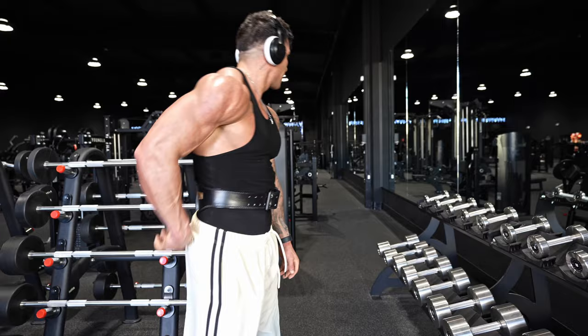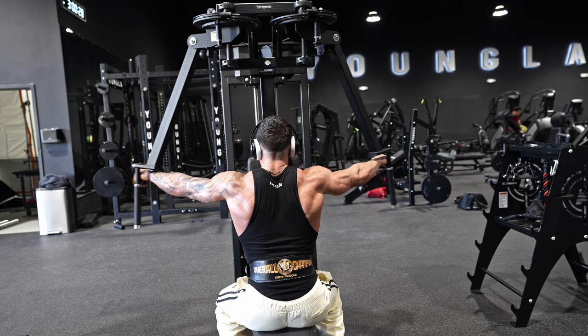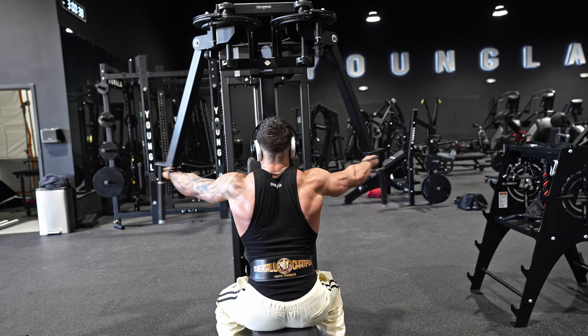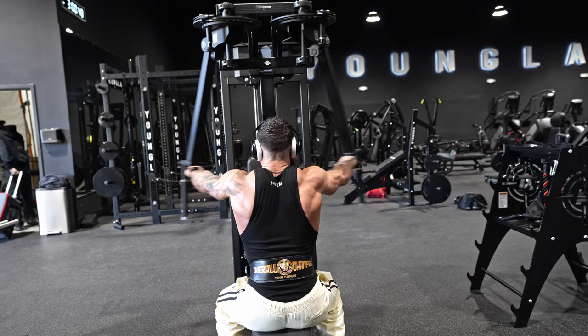Then jumping into rear delt flies on the back deck machine. Since my rear delts are pretty solid, it's only three sets. Each set is pretty much to failure — I don't count reps on this one, it's a mid weight, and I always go around 15 to 20 reps, always up to failure.